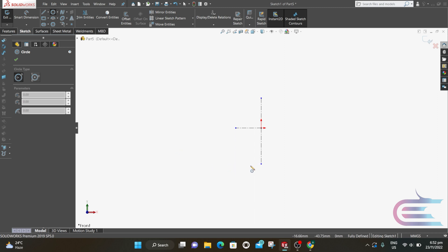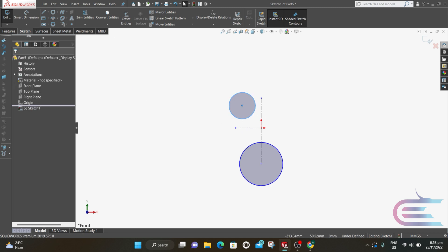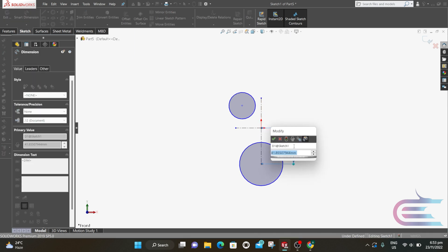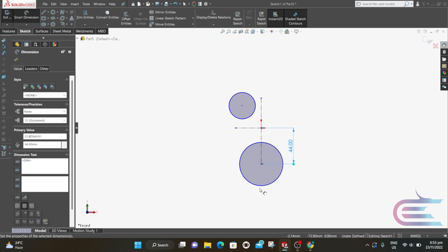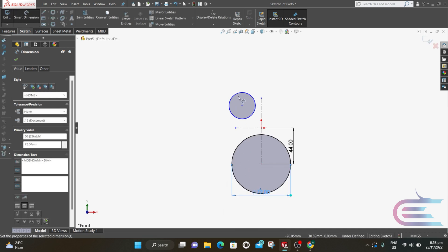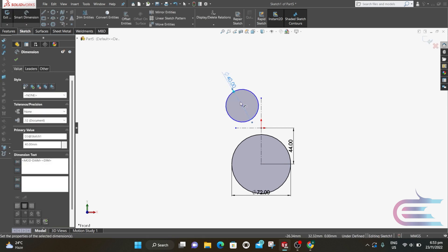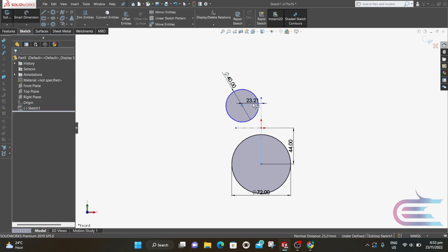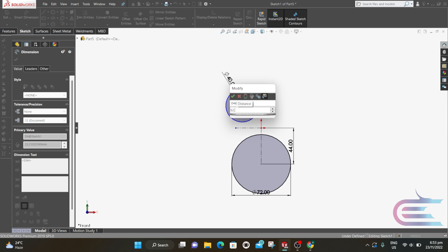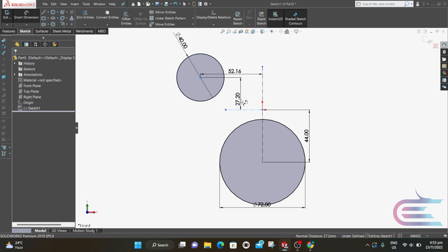Select Circle and draw a circle at the bottom point. Draw another circle at the mid of these points. Select Smart Dimension: the distance from the origin is 44mm, the diameter is 72mm, this diameter is 40mm, the distance from the vertical circle is 52.155mm, and the horizontal distance from center is 56.967mm.